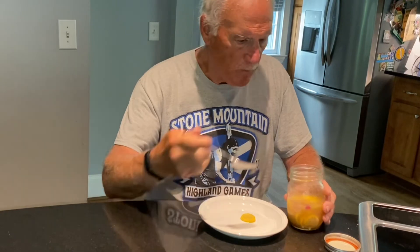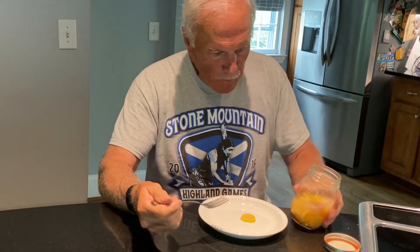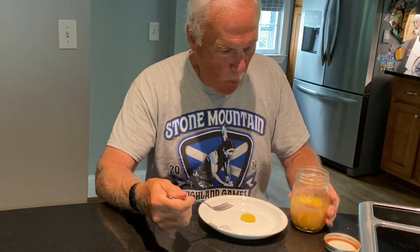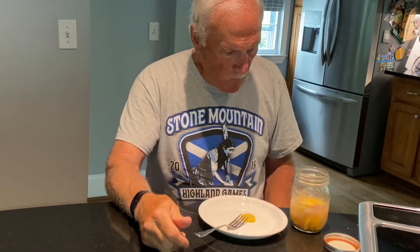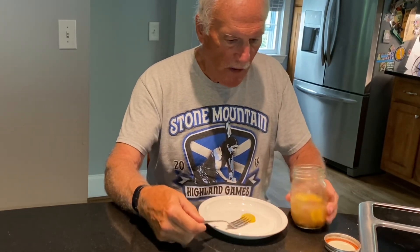I think this is worth canning. I'm going to have the rest of these for lunch with a little bit of a ham sandwich. Thanks for watching — I'll give this recipe two thumbs up!